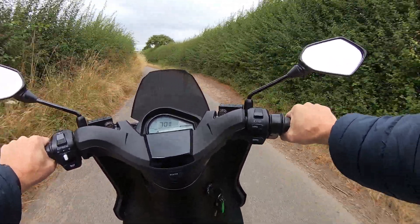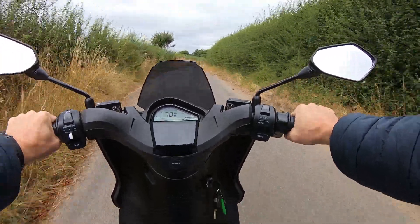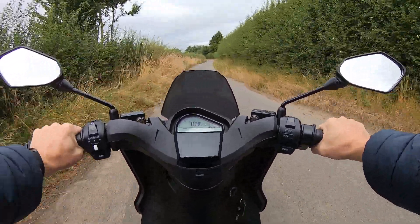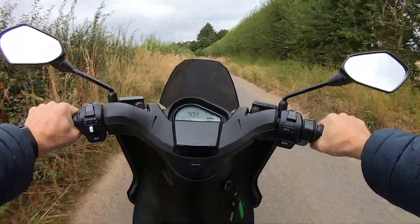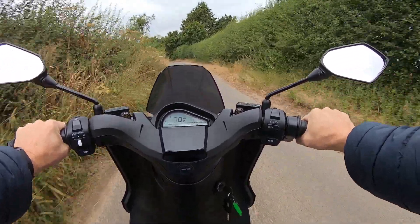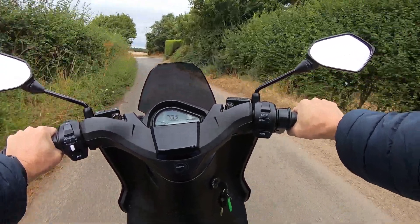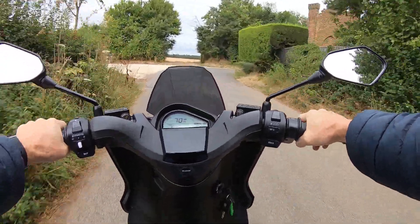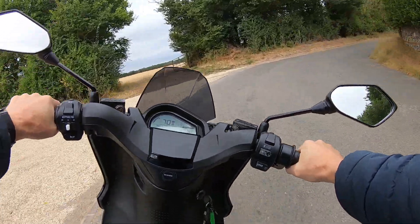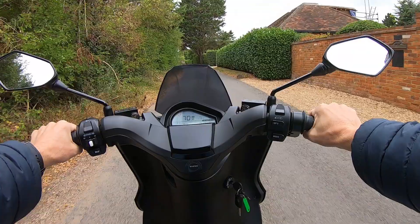I use it for a very small journey to work in the mornings and also down to the leisure centre at lunchtime, so it's good to just nip in and out of traffic, get down the leisure centre and park free of charge in the biking bays. As you can tell, it's really quiet — you could always call it silent.